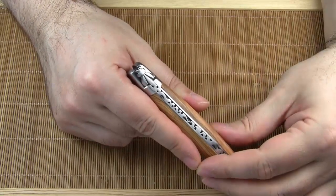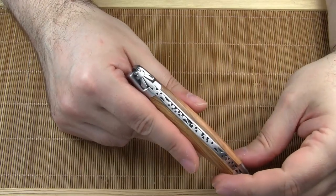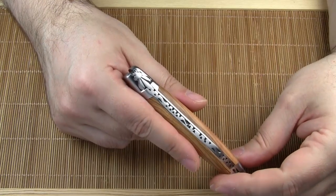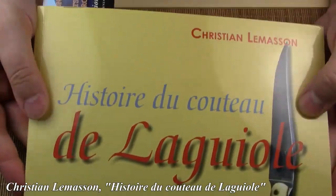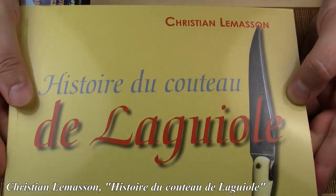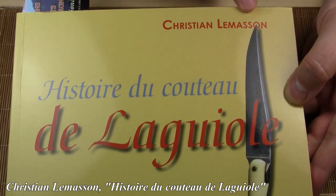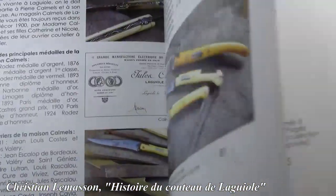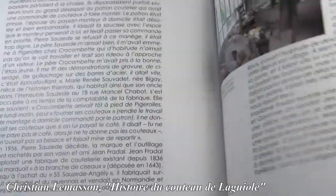The bee was an innovation created by Jules Calmel, a grandson of the inventor of the Laguiole knife, Pierre-Jean Calmel. By the way, I can highly recommend Christian Lemasson's book 'Histoire du Couteau de Laguiole'. This book comes with a plethora of information on the Laguiole knife and with lots of old photos. Unfortunately, this book is only available in French.